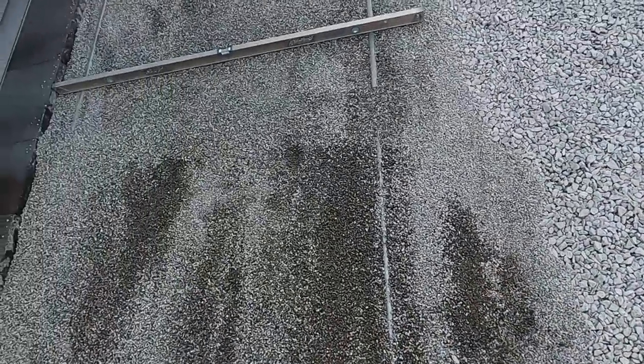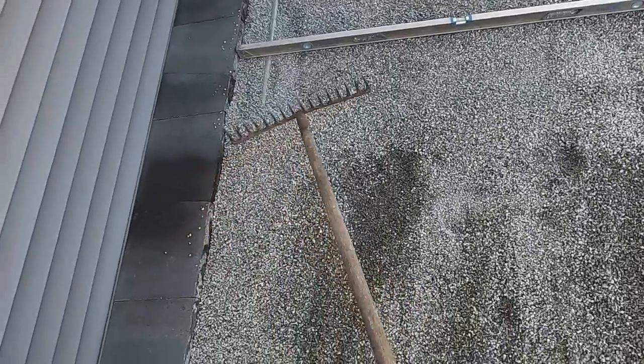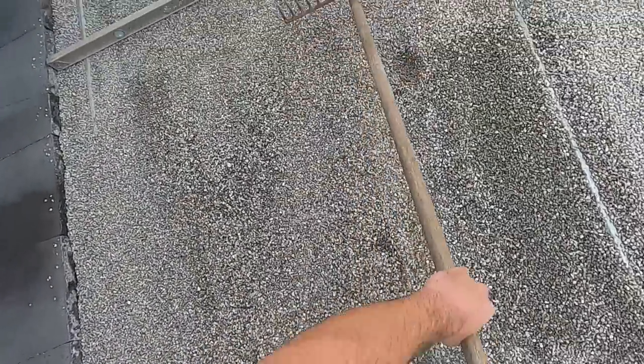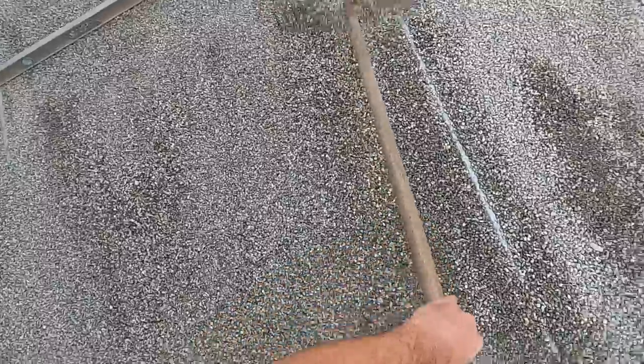That's a pleasure to screed. It's been a while since I tried a new bedding material.